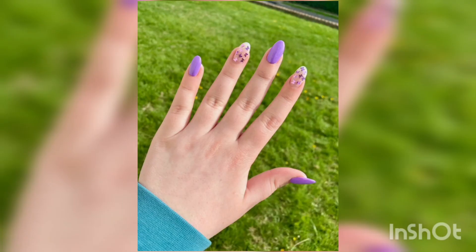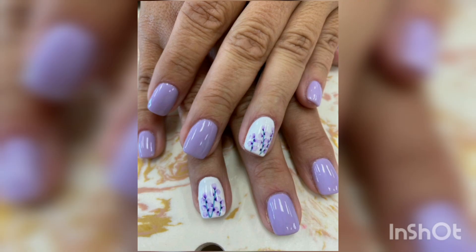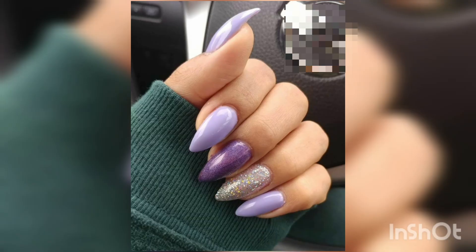However, it wasn't until the 20th century that nail art became popular in the Western world. In the 1970s, acrylic nails became popular and people began experimenting with different colors and designs. Since then, nail art has evolved significantly, with new trends and techniques emerging regularly.